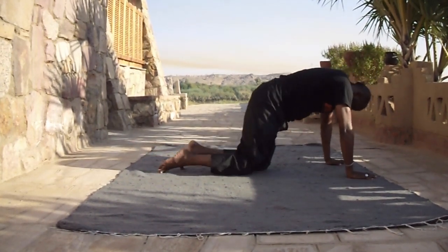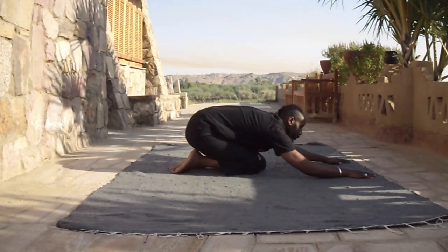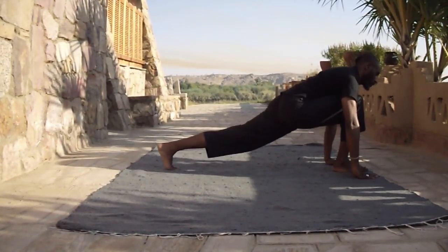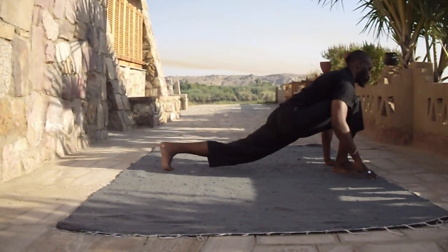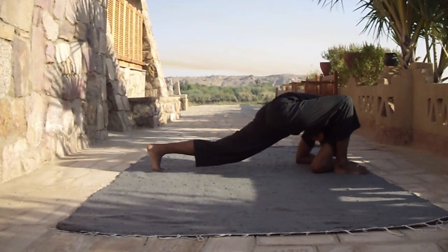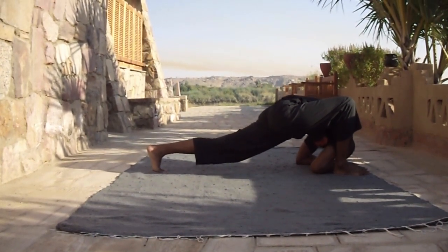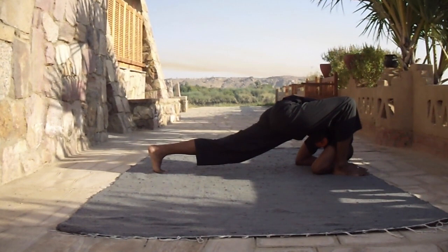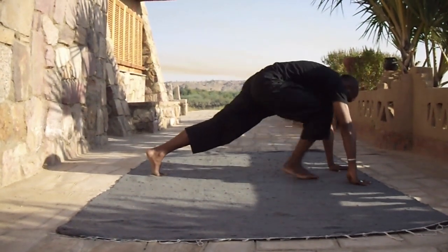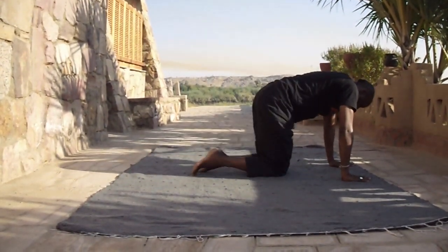You change and do the same thing on the other side. Extend your leg back, bring the hands inside the foot. Lower your elbows and your forearms down and drop the head onto your hands. Take your time when you're doing this movement — it requires a lot of flexibility in the hip and in your psoas muscle.